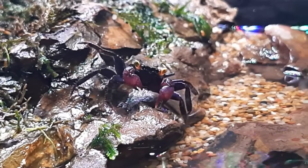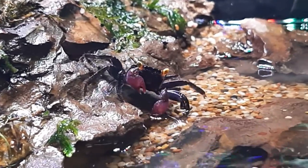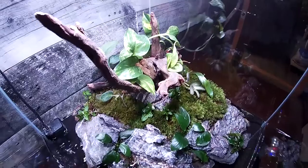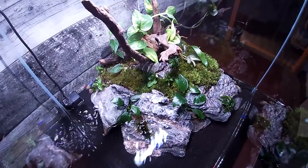Hey, it's Carl, and if you follow my channel at all, you know I'm a pretty big fan of vampire crabs. I have a couple different species in the store, a couple different setups with them, and I just love these little critters. They're just so interesting, and the whole habitat that you grow for them — I'm really, really enjoying it.